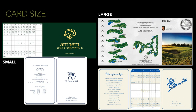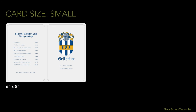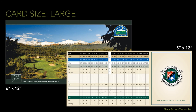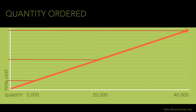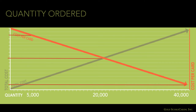Card size is the next big influencer of price. Scorecards come in multiple sizes, but generally speaking they are either large or small. Small cards are typically 6x8 or 4.5x12. Large cards are commonly 6x12 or 5x12. Ultra-large cards can be as big as 6x17. The third and largest factor that affects price is the quantity ordered. 5,000 cards cost less than 20,000, which costs less than 40,000. But the cost per card on the 5,000 order is much more than on the 20,000 order, while the 40,000 order is more cost effective than both of them.